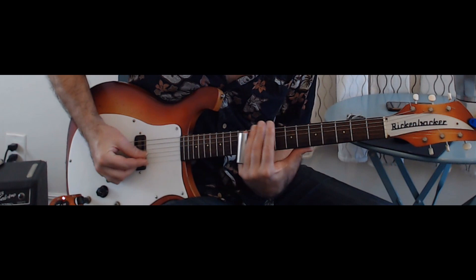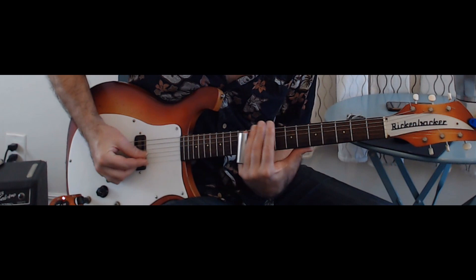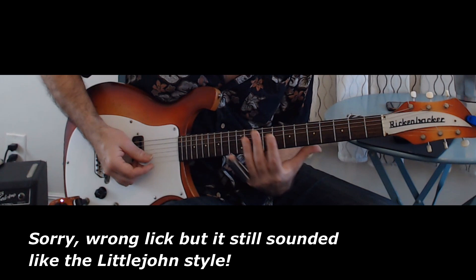So much of playing good blues is kind of unlearning what to do rather than learning what to do. Sometimes he played really slow, but he just played things with a lot of impact. Let's try this. There's not always a lot of vibrato. Let's look at his solo.